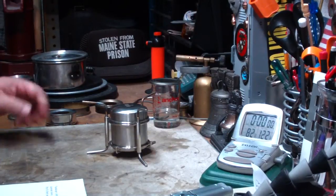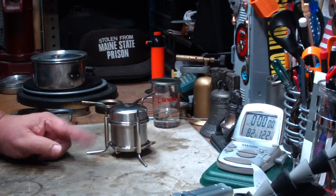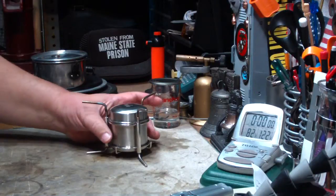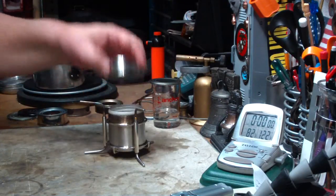Hi, Hiram here. I'm going to do another simmer test on this OutD stove. I'm not going to use the full name, but you know what I mean. I've had a bunch of people asking me — I showed you the simmer rings, now show me what it does. So I thought I'd do that today.